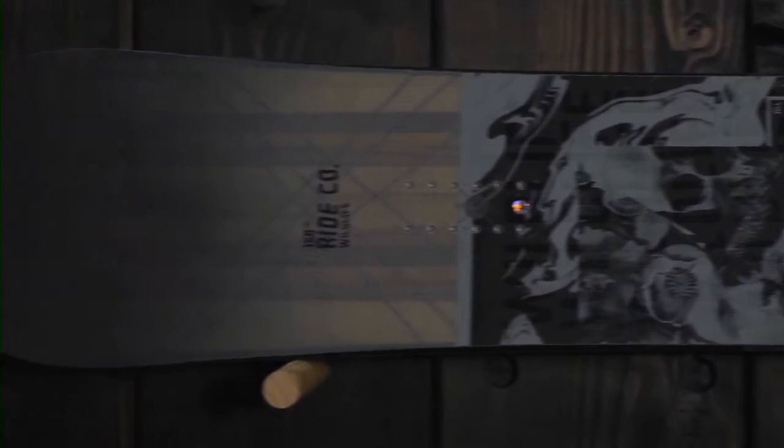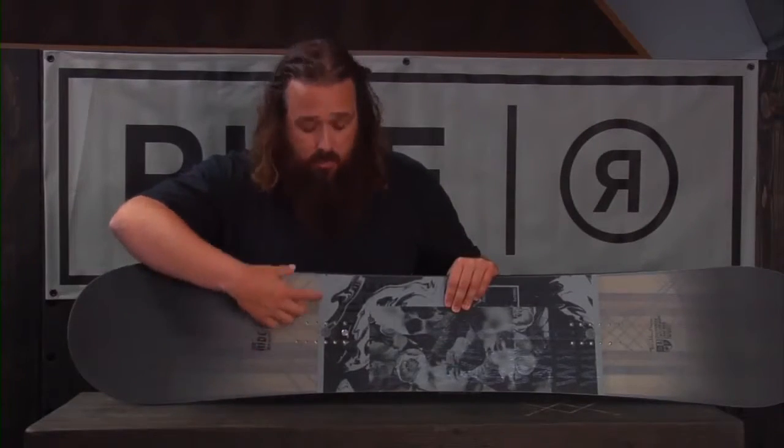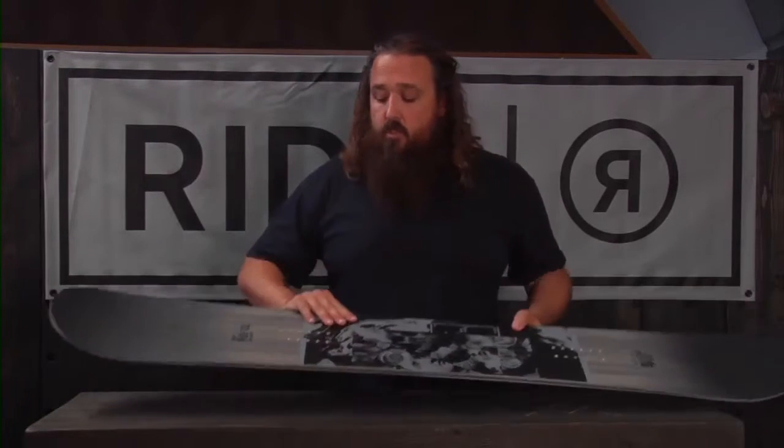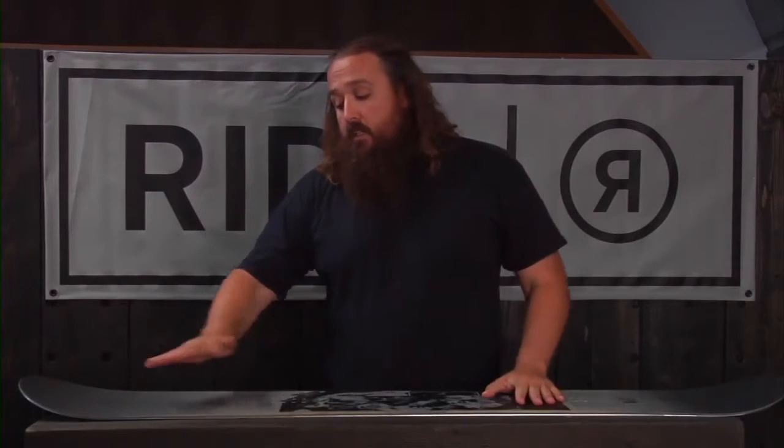This one also has our Carbon Array 3. It's kind of cool in the graphic here — you can actually see it. These are carbon fiber stringers, these black lines here, and they run from underneath the bindings to your contact points. What that's going to do is transfer energy from your feet to your contact points, make it just a little bit snappier.